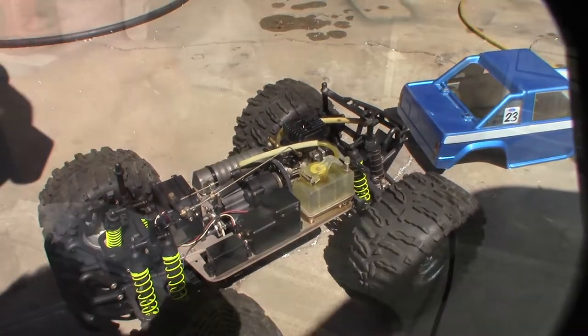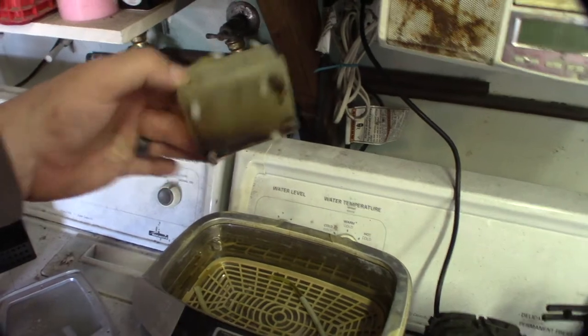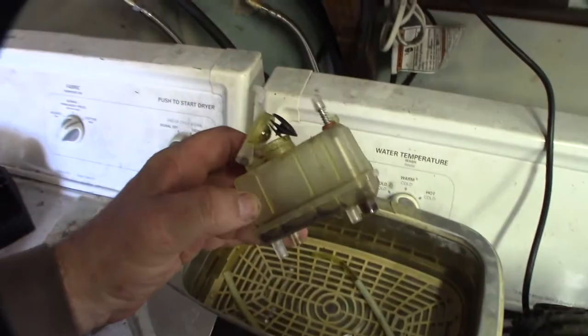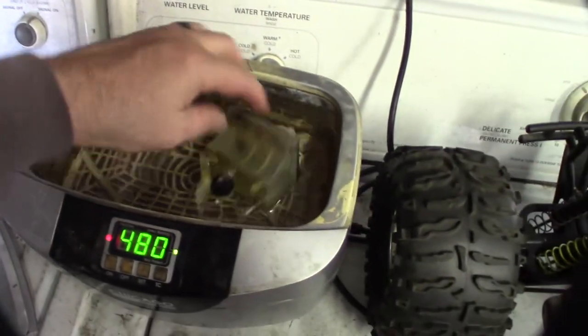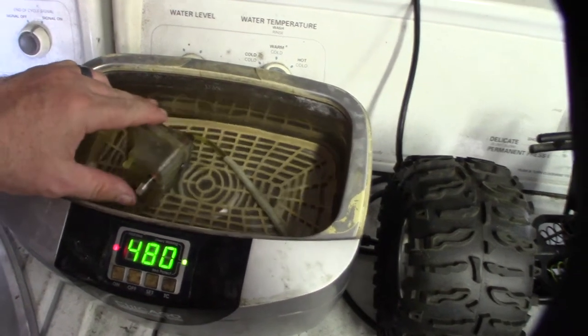All right, let's get this thing apart. Take a look at the fuel tank — it's pretty crazy. I'm going to put it in the ultrasonic cleaner, get some air in there. One thing I noticed: I've never seen a tank like that where it actually has a drain plug at the bottom.